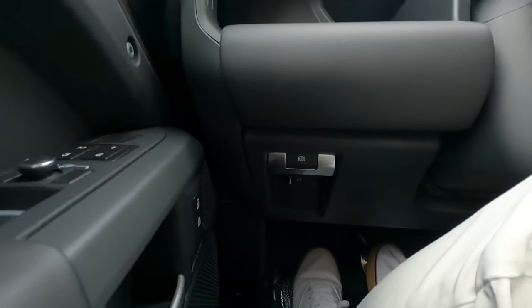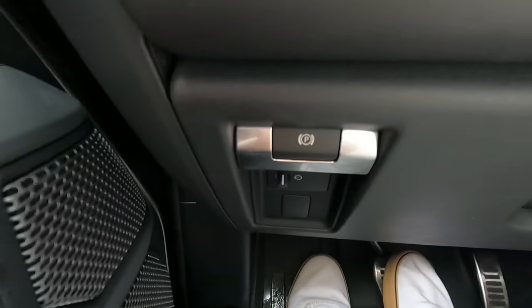In a Defender it is located right by your left knee. Most of our models are going to have it right there by your left knee. In this video I'm going to show you how to use that, what to expect when using it, and really prepare you for a situation in which you might need to actually use it on the road. So here we go.